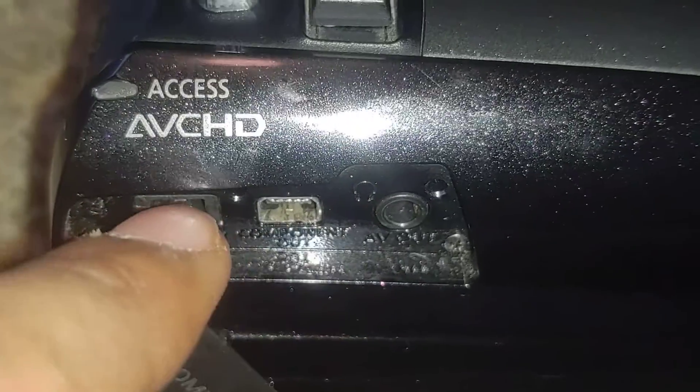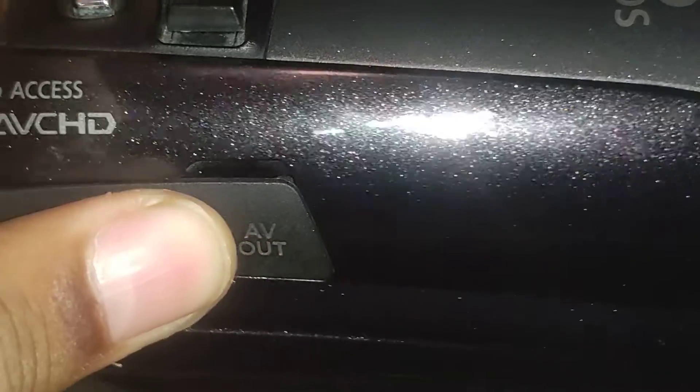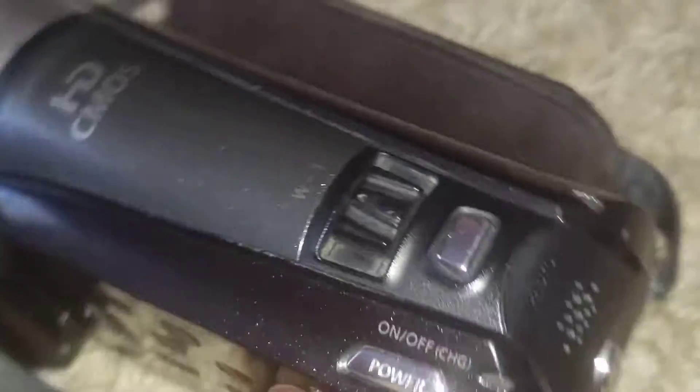Now showing the ports: this is the charger, this is a composite cable, and this is the AVL — I'm not sure what that is. There are also a few more ports here.